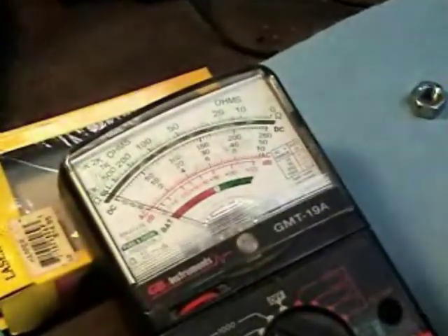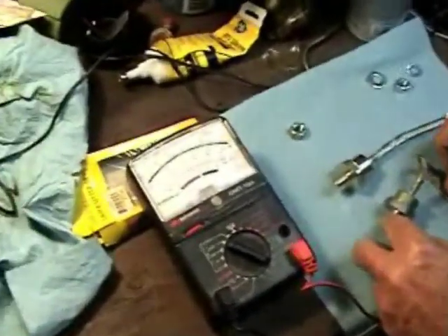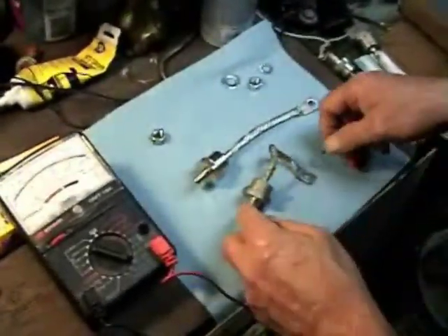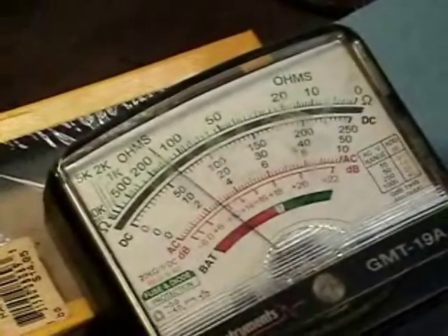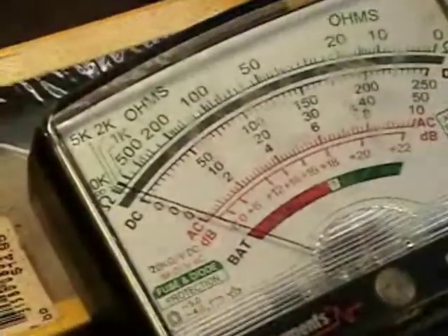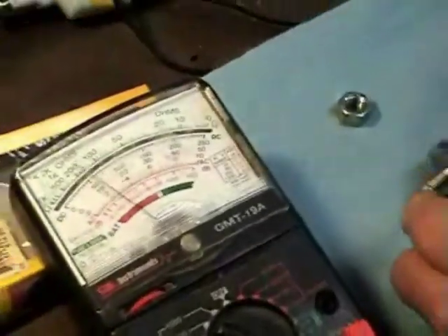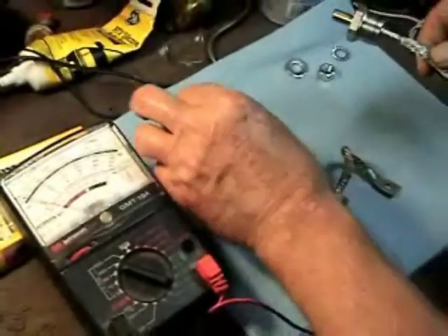Reverse the lead. And we got that. This is the old one. We're getting a full scale that way. When we reverse — quarter scale this way. The new one doesn't get hardly anything that way at all.